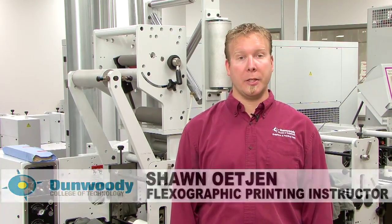Hi, I'm Sean Etchin and I'm the FlexiGraphic Instructor here at Dunwoody College of Technology. Today we're going to be talking about press setup.